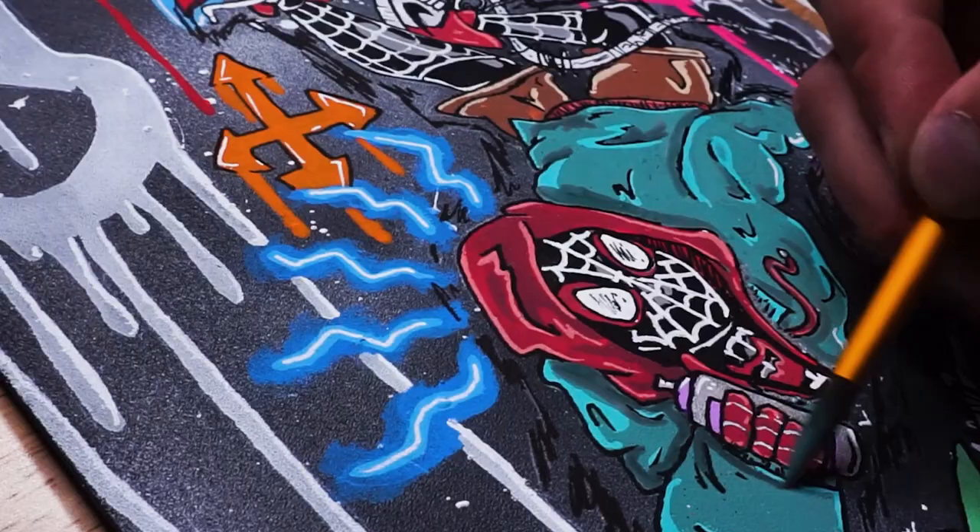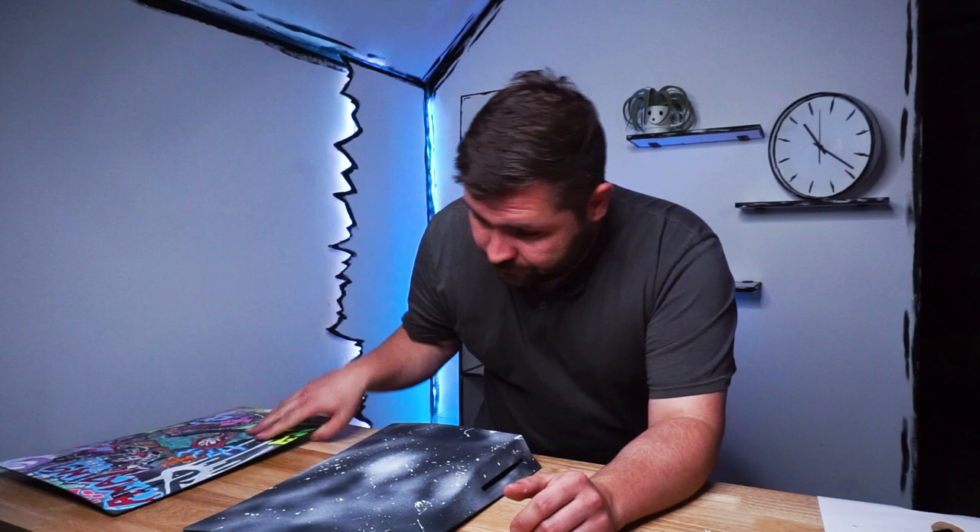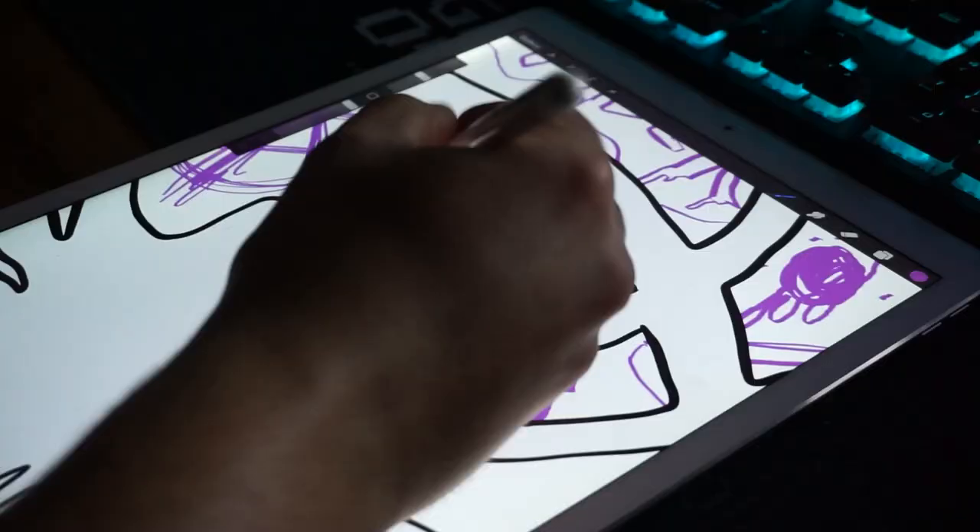Alright, now throw this shell to the side because now we need to move to the back shell. On this side I wanted to make the Spider-Man Miles Morales symbol with a similar background to the front. So let's get that side printed out, transfer it, and get this thing painted.